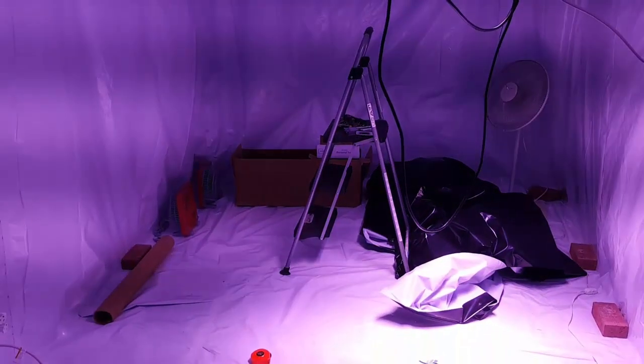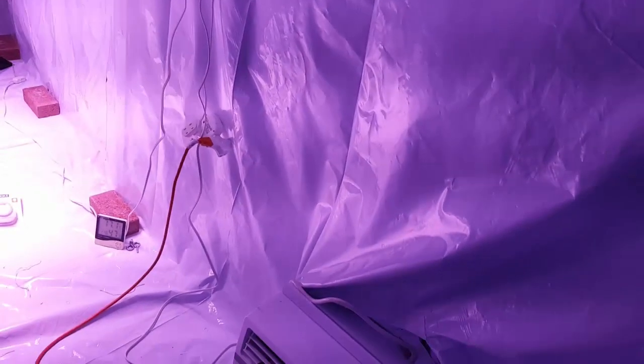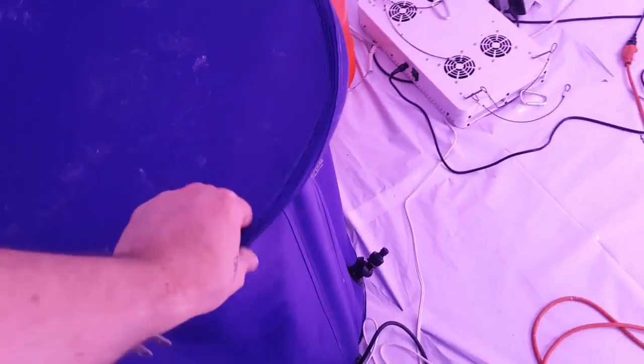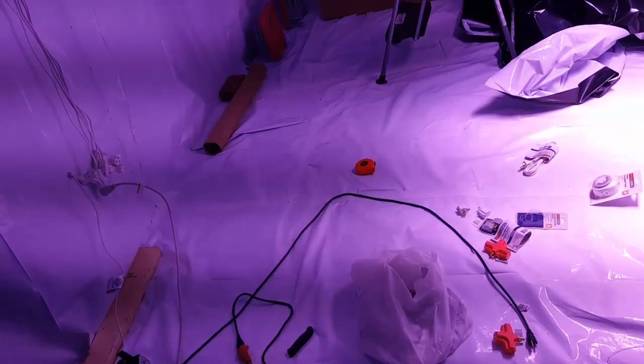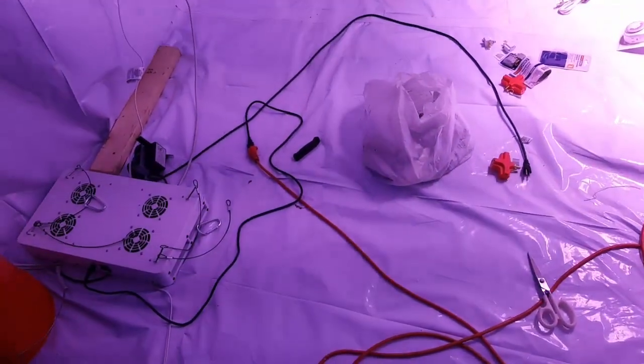Alright guys, I've got to conclude this video now. The grow room is pretty much all finished — I even got one of the Perfect Suns up on the light rail, got the AC going, humidity is staying good. I have the humidity thing over here like I usually do — water dripping into a bucket. I've got the big water reservoir here, just got to run the hoses down, clean up a little bit — wiring and electricity is all done and ready to rock and roll.